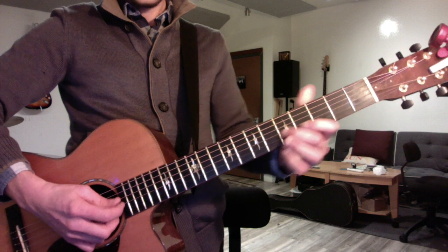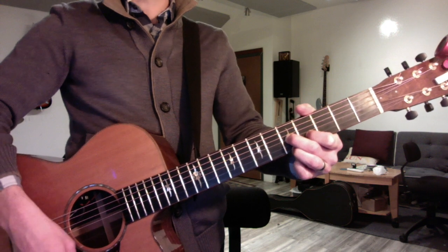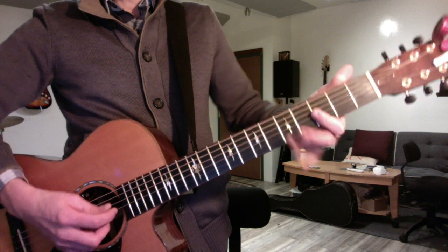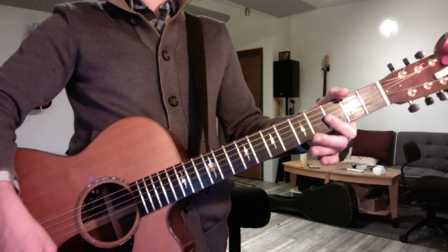Now you have an A diminished and a D7 which is the only note outside the key — that F sharp third of the chord — and then G minor is kind of the home base.